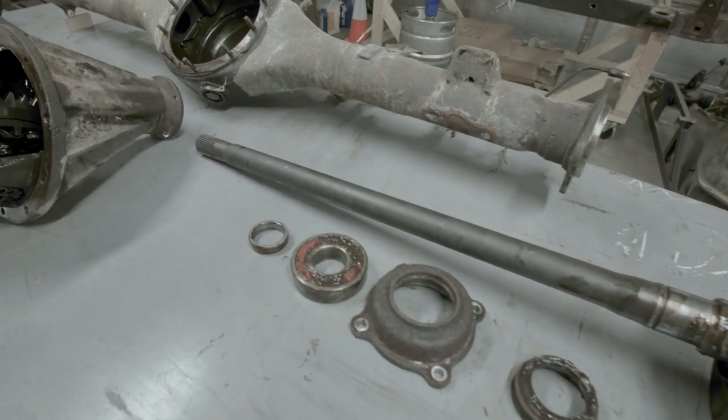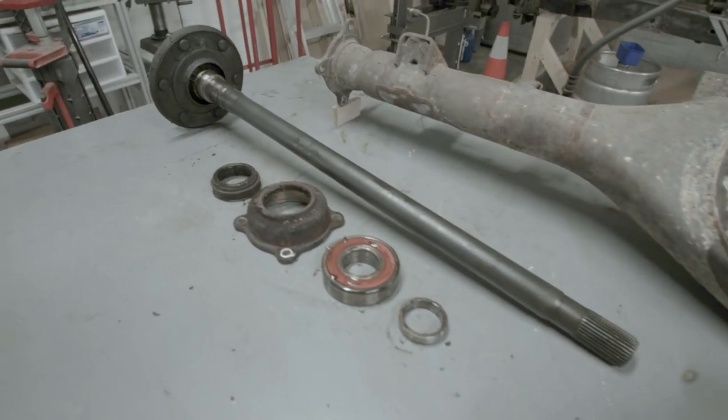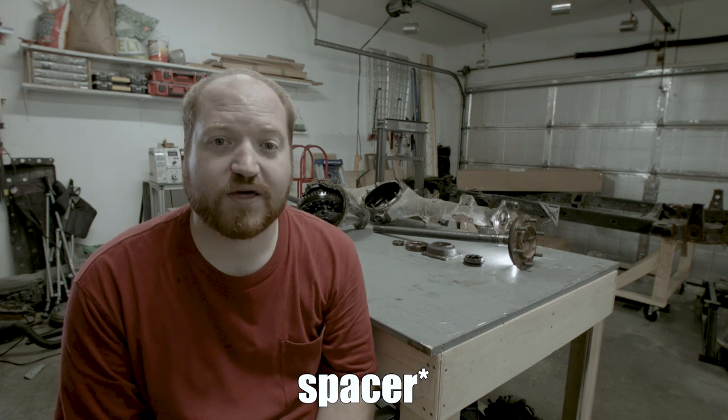With the axles pushed out of the bearings, I think this is a good point to end the video. If you're watching for instructional purposes, a tip on pushing the axles out with the press: before you put them in the fixture, spray that bushing with penetrating oil and let it sit overnight. After that, hitting it with a dead blow and a cold chisel on a couple sides helps break that bushing loose so it'll press out. The first time I tried pressing it with all the force of the press, it wouldn't go — so I had to pull it apart, apply penetrating oil, hit it with a hammer, and then when I pressed it again it came out.